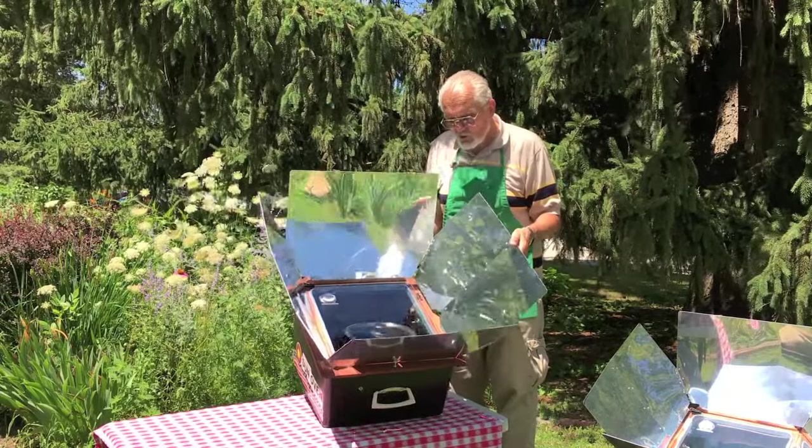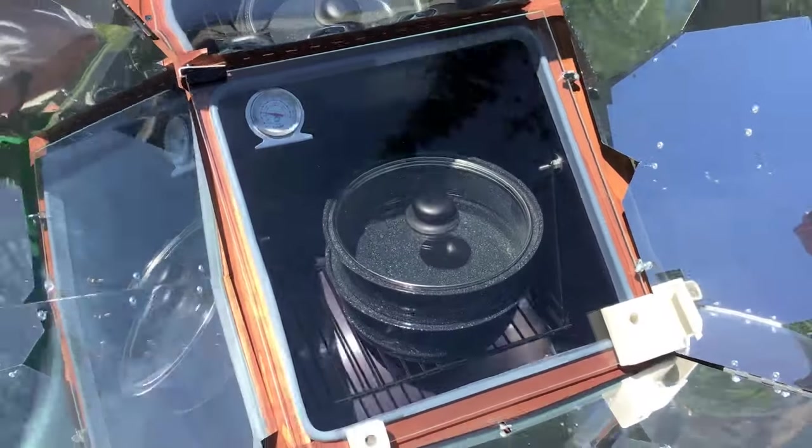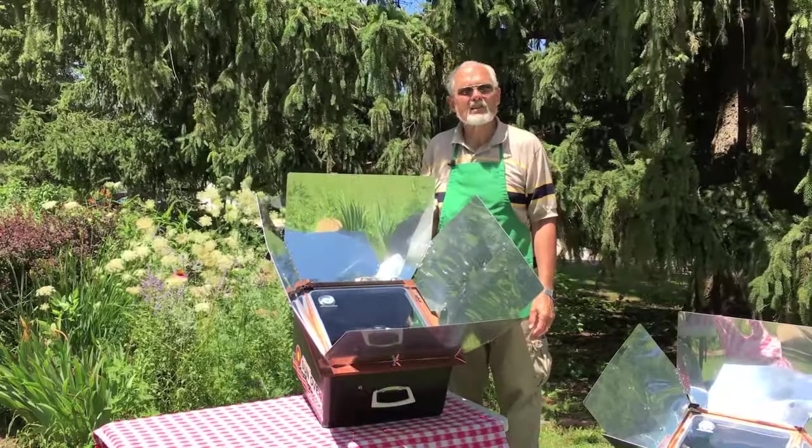The nice thing is, if you do realign it to follow the sun, your food isn't going to spill when you move it, because it has this leveling tray.